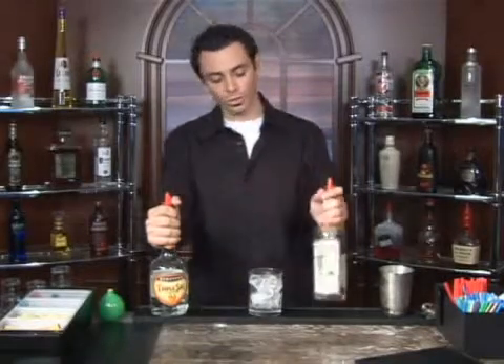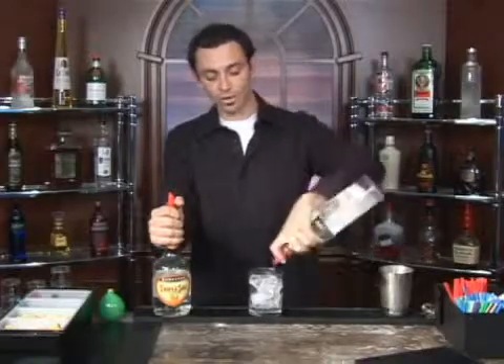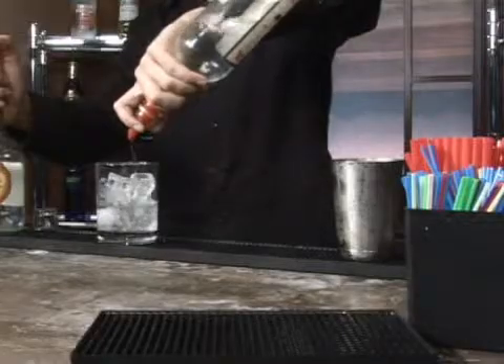So we're going to go two ounces to one ounce. For our two ounces we're going to do an eight count: one, two, three, four, five, six, seven, eight.